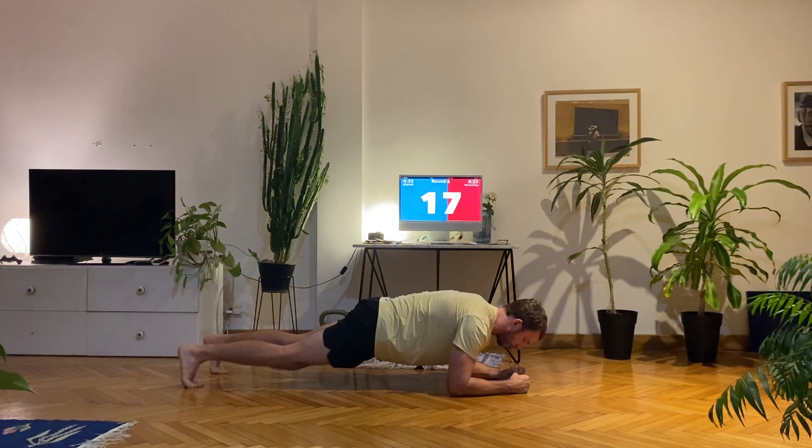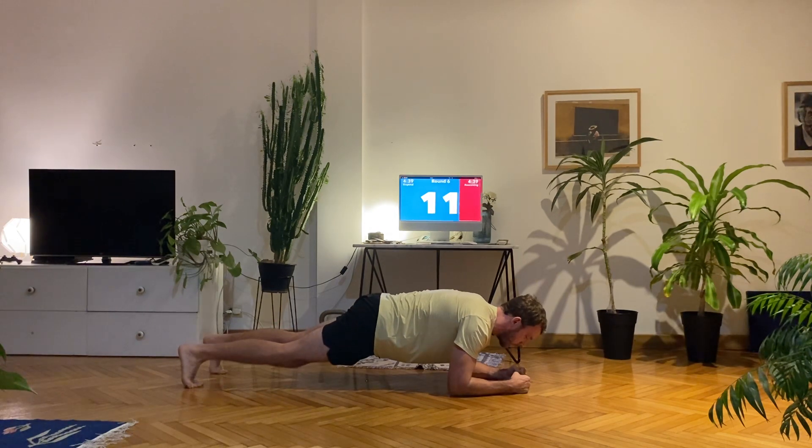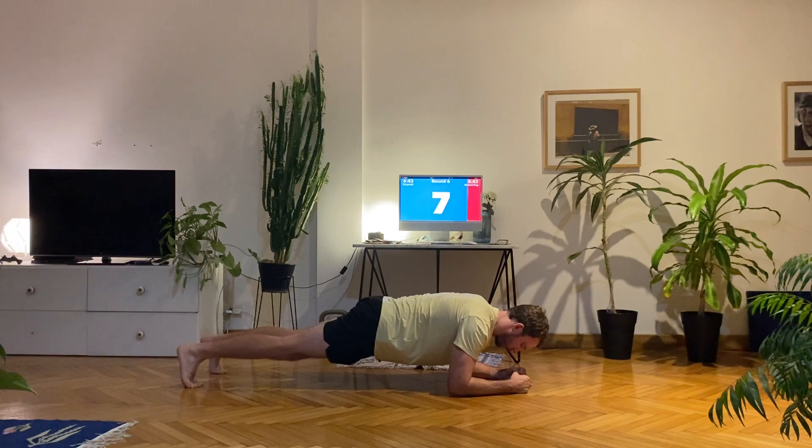If you find it easy, tense your arms, your legs, your glutes, your core — make it active, make it harder. Hold it for a little bit longer.